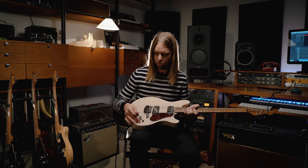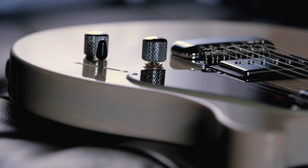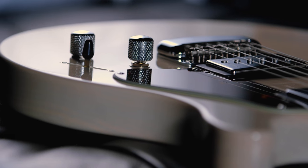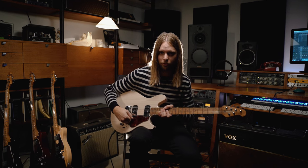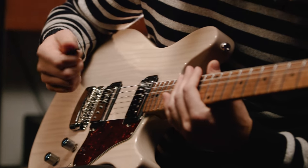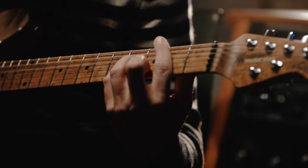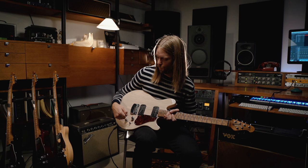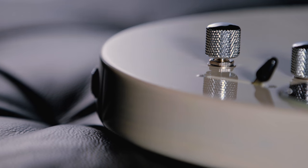We added a pretty cool extra feature which is this volume boost. Snap that in, and all of a sudden I have anywhere from 5 to 20 more dBs that I can add to the signal. Or I can kick on the boost and it's like instant overdrive. We also added a coil tap so I can make the humbucker into a single coil.